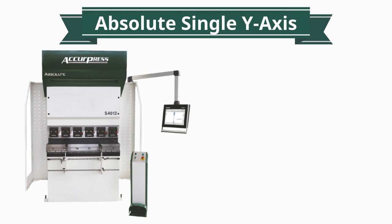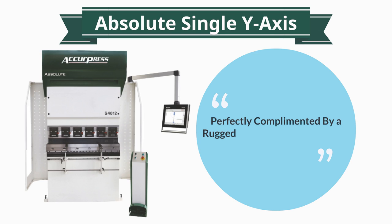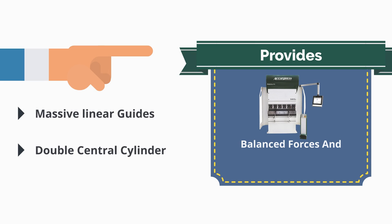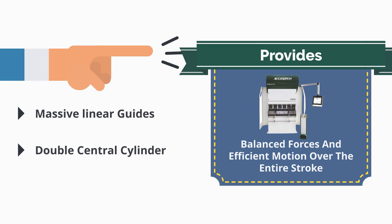The absolute single-cylinder frame structure is perfectly complemented by a rugged and rigid pressing beam, bed, and frame. Massive linear guides support the double central cylinder, providing balanced forces and efficient motion over the entire stroke.